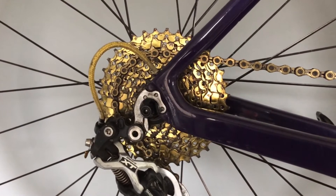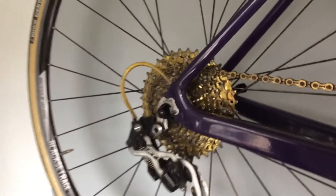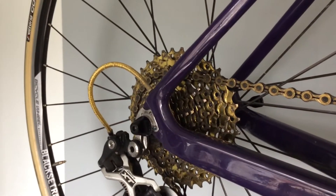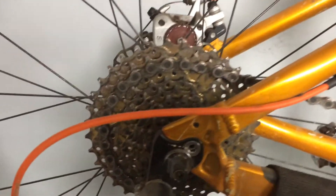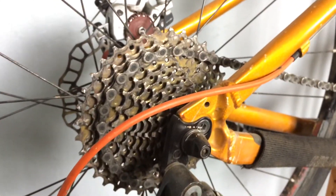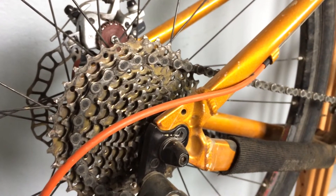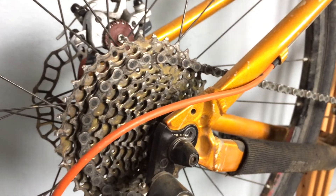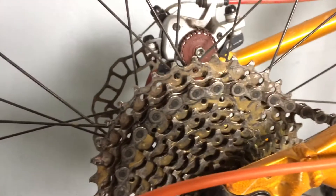That's about 2,000 road miles and it's holding up well. I also have one on my monster cross rig — this one has about 2,800 miles of dirt, grime, and clay. I even rode it through clay and it got stuck and I just didn't bother cleaning it. It still looks pretty decent in terms of the wear and the teeth.